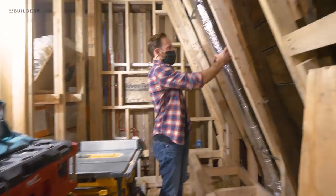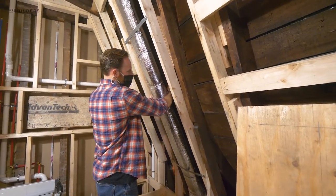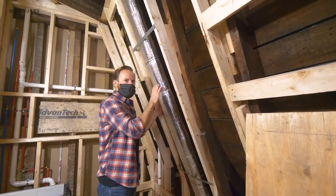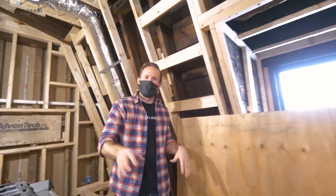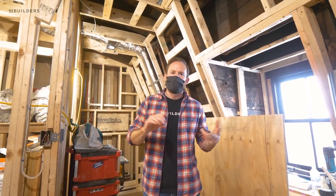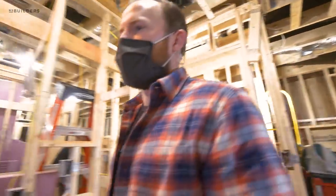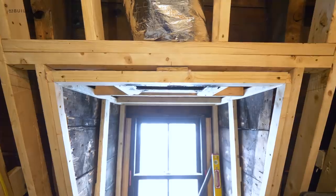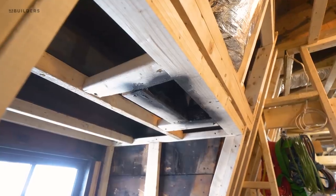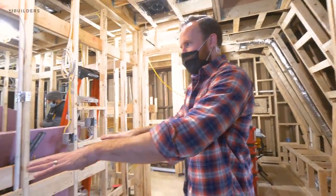For HVAC, we have a lot of oval duct running from our attic down the roof line — really important that we have enough room to gain our recommended R-value on these walls. They're tucking down and feeding the second floor. The HVAC system is tucked in the attic above the third floor and will feed this primary suite as well as the second floor on two separate zones — two zone dampers, two thermostats. The guys have spray-painted these registers black so you're not seeing any shiny sheet metal or duct sealant.